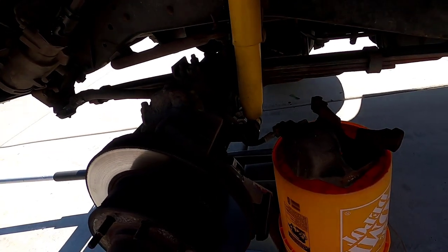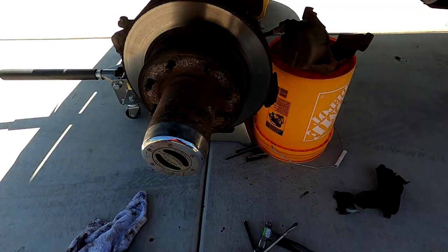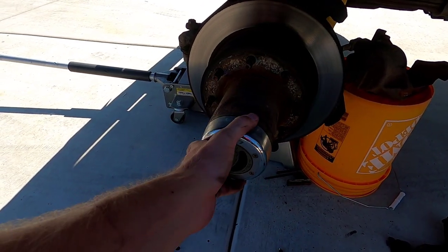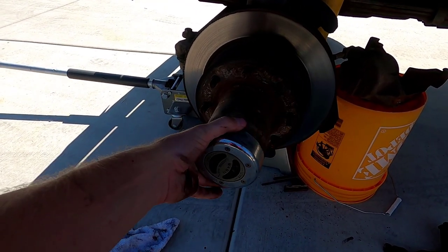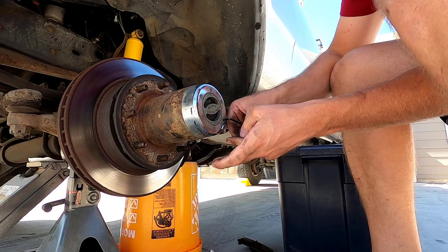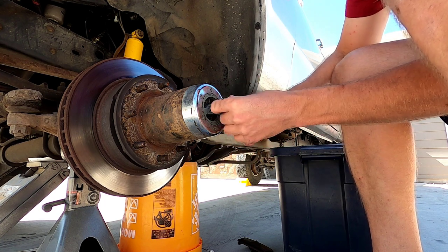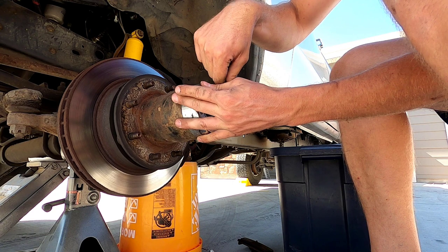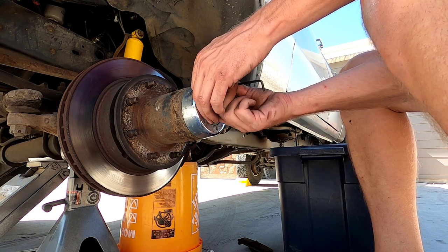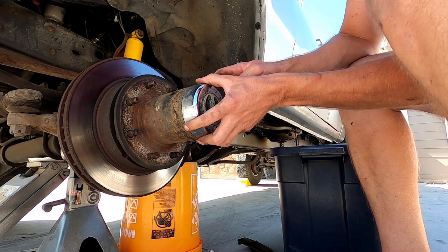Now we have the caliper off sitting on the bucket safely aside. Now we have to take the hub apart — this applies if you have four-wheel drive. First thing, we've got these little allen bolts, so I'm going to take those out and then this cover just slides right off.